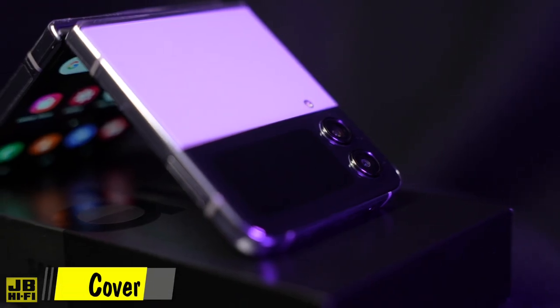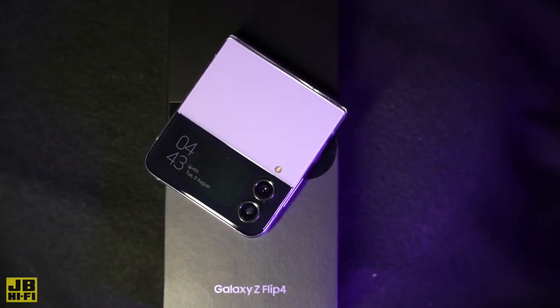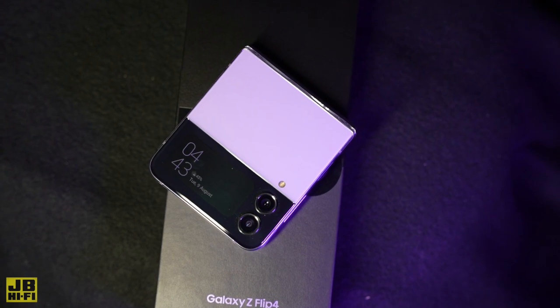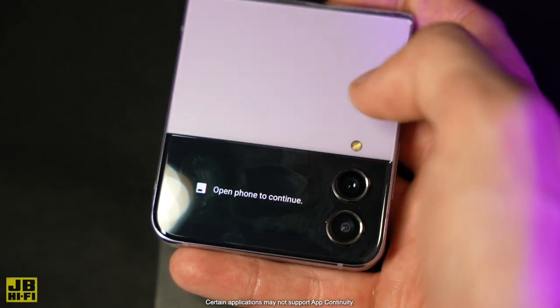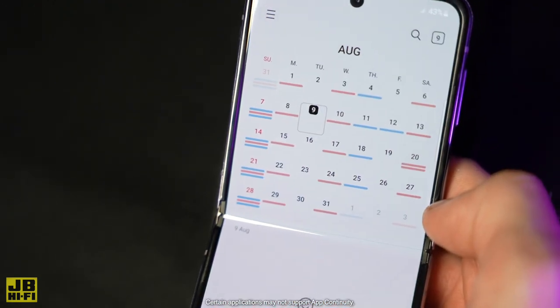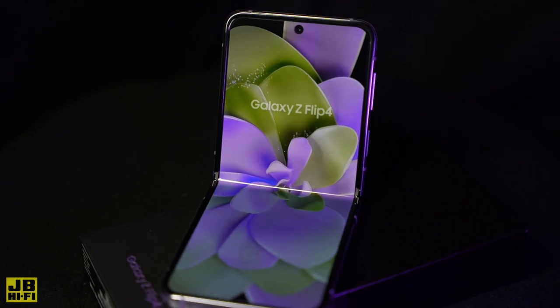The Galaxy Flip 4 pushes limits further with the big cover screen, so you can see your messages, notifications, and play music all without opening your phone. App Continuity lets you tap the notification to seamlessly transition into that app when you unfold your phone, and for that touch of personalisation, you can mix and match your display, clock, and wallpaper to express your style in your own way.